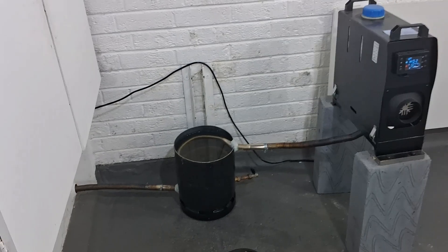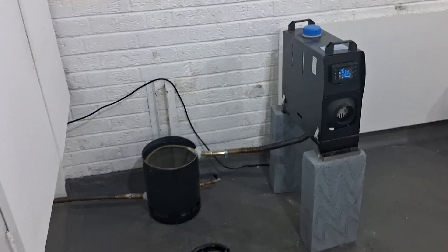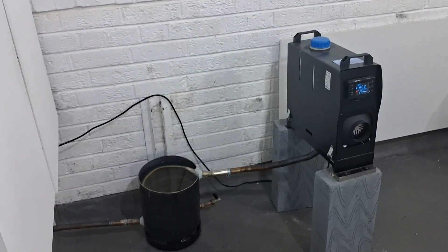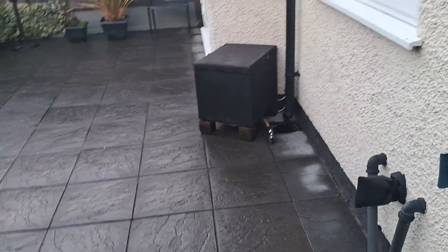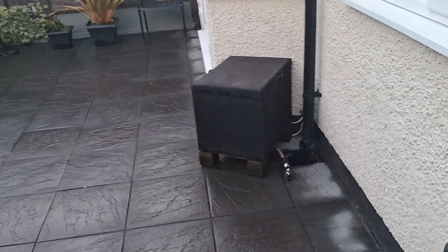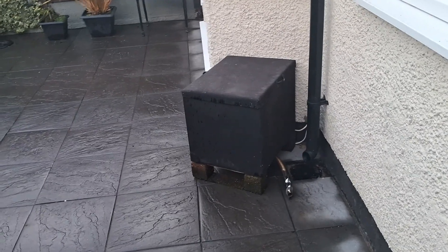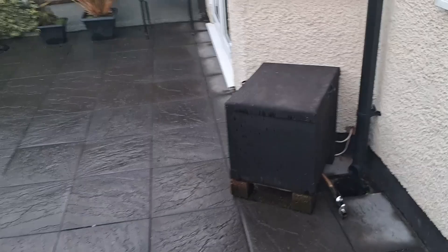I'll give this about half an hour and come back to it. In the meantime, if you haven't seen my other videos - I've got one of these heaters heating my house. Around the back of the house, in that box, is the diesel heater which is heating my house - it's pumping hot air into my home.